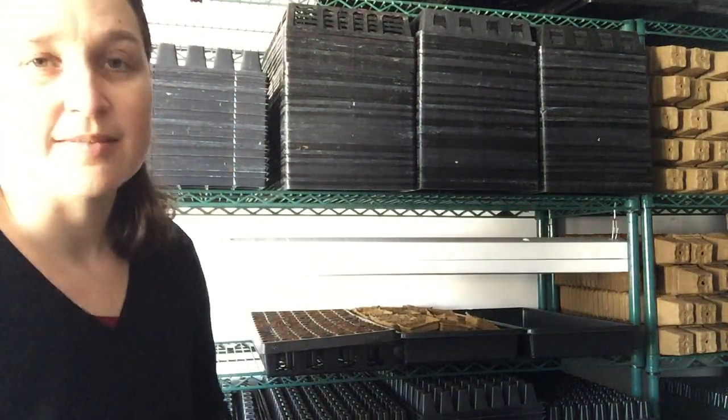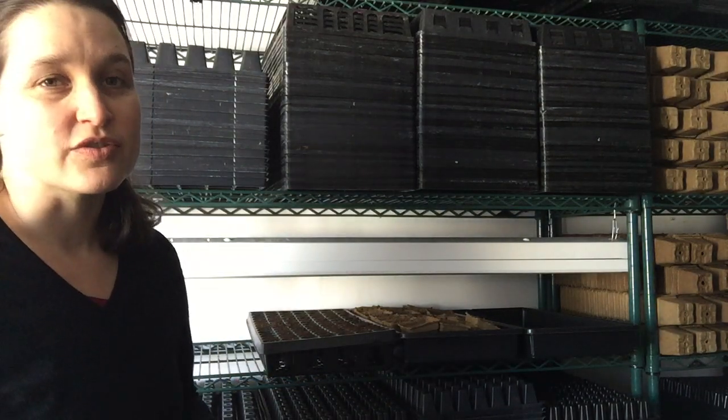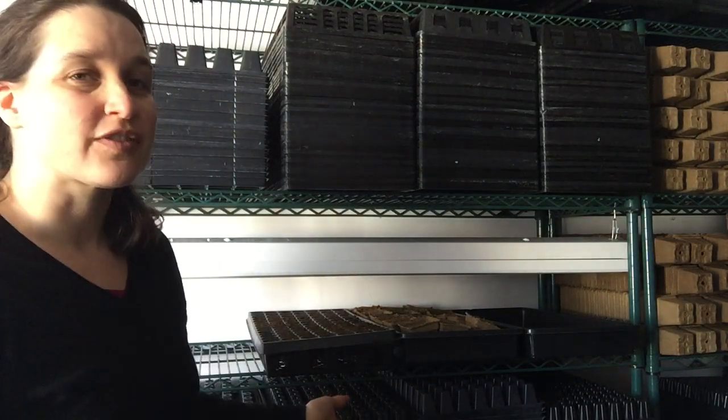For the soil, you want something that is very rich, light and fluffy, and has really good drainage. We use the same soil we use for our vegetable gardens: one-third peat moss and coconut coir, one-third compost, and one-third organic gardening soil. Ours is pre-fertilized.